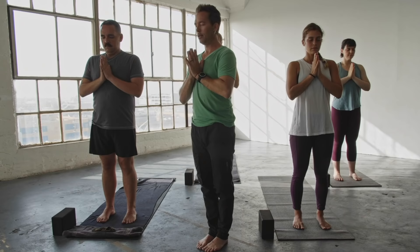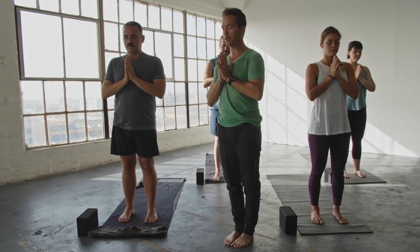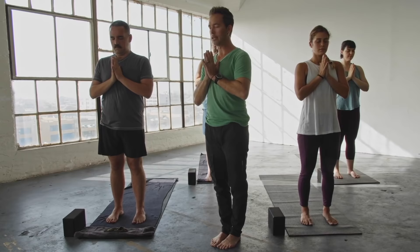From here, begin to find that smooth flow of breath just coming in and out through the nose — that ujjayi breath. Allow this breath to be one of the tools to help reinforce the foundation of the class, where your mind is steady and the movements become steady, and you move through the inevitable adversity on your yoga mat with strength, grace, power, and equanimity. This is strengthened through the evenness of the breath.